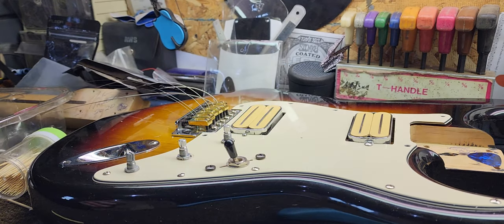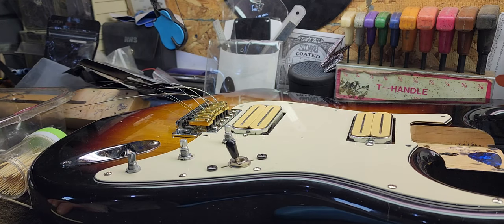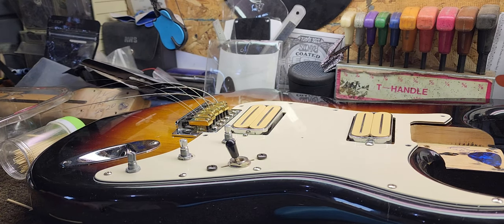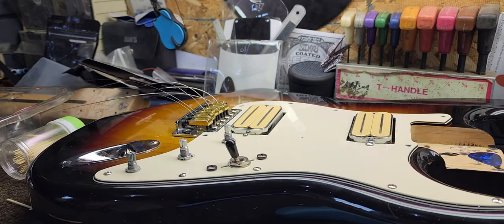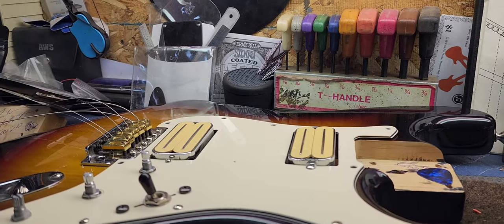Those are tightening in there just like the day it was made. Hopefully this helps, guys. This is just a quick little video, and you run into this a lot, so I figured it'd be a good little video to post. Hopefully it helps you guys out when you put your guitars back together.